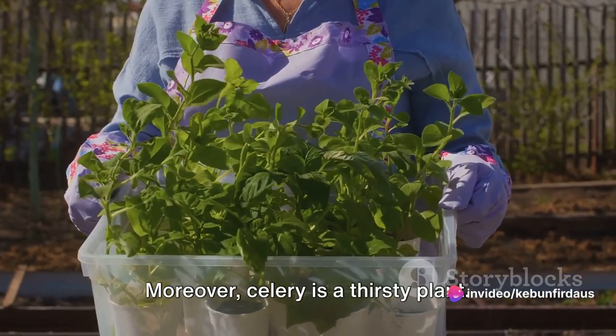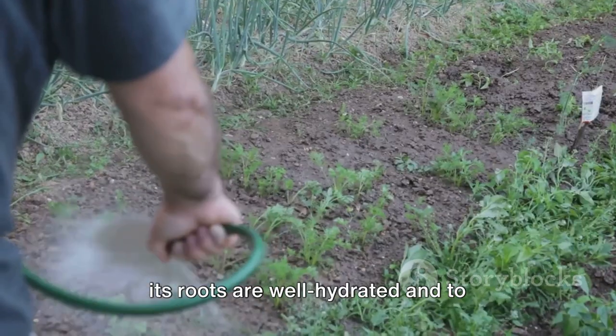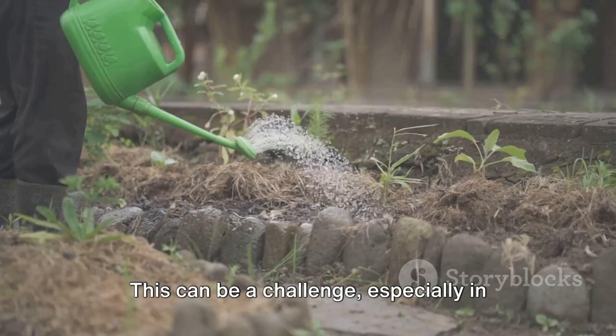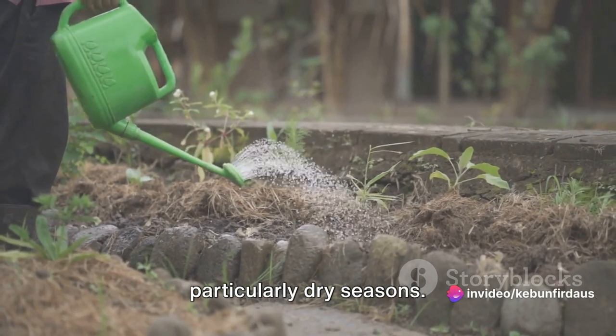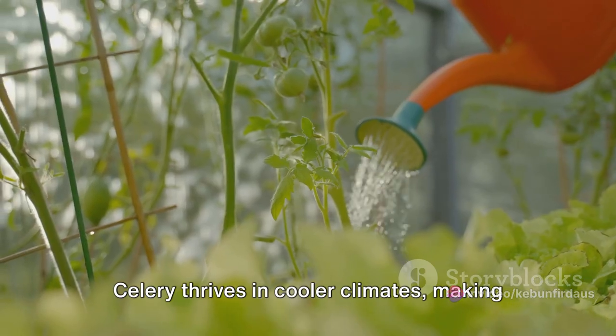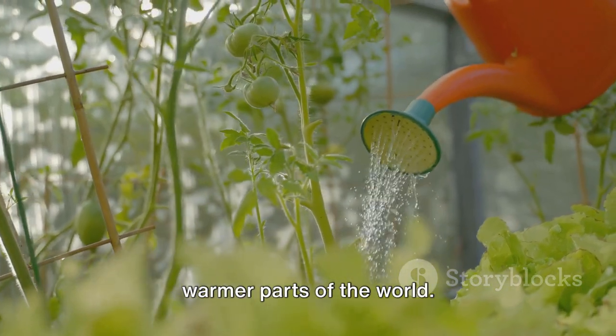Moreover, celery is a thirsty plant. It requires constant watering to ensure its roots are well hydrated and to maintain its characteristic crunch. This can be a challenge, especially in regions where water is scarce or during particularly dry seasons. And let's not forget about the temperature — celery thrives in cooler climates, making it a tricky crop for those living in warmer parts of the world.